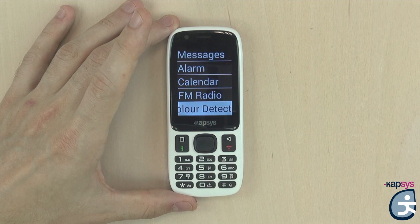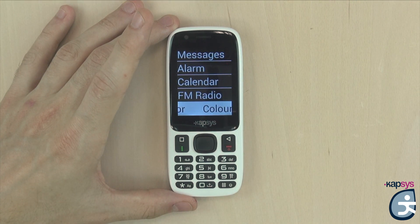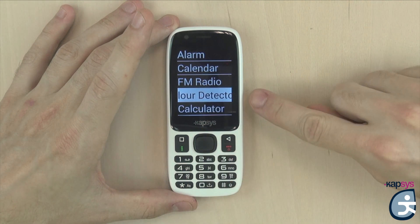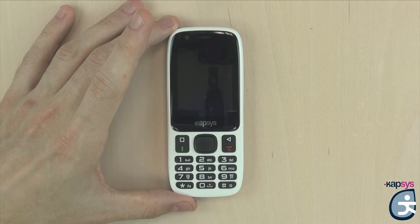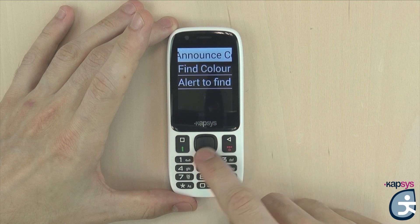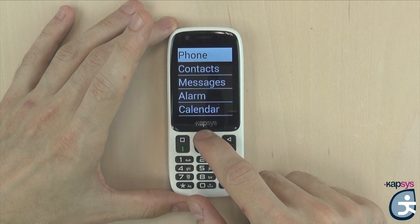By default, the text displayed on the screen is written in white on black. It is also possible to change the contrast in the phone settings. When you use the up and down keys to navigate, the selected item will be highlighted in the opposite color. When opening a new screen, Minivision always selects the first item in the list. When you return to a screen you have already opened, Minivision returns to the last selected item. When you reach the beginning or end of a list, a beep is emitted, followed by the repetition of the selected item.